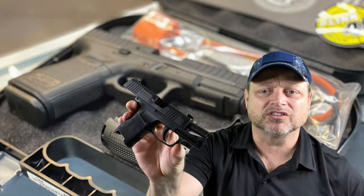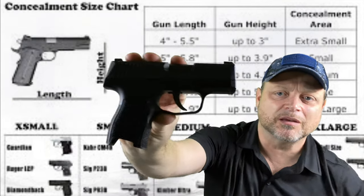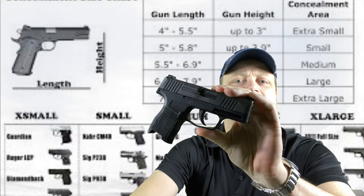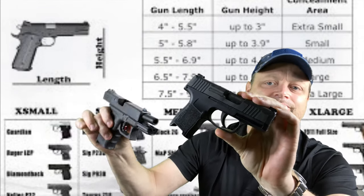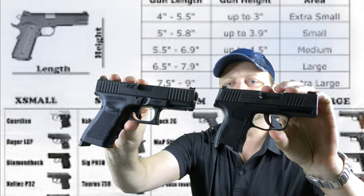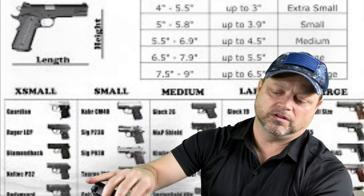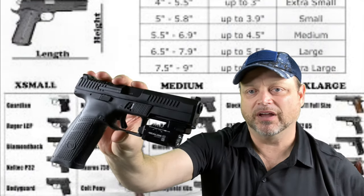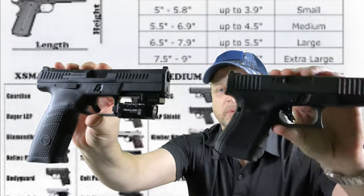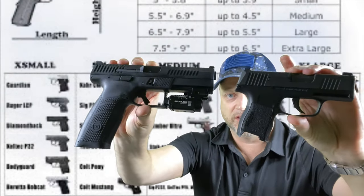All my guns are unloaded — I've got the mags dropped and verified empty. This is a subcompact pistol — that's a SIG P365. So we're thinking small, medium, and large. Here's our subcompact. This is going to be a Glock 19. In comparison, you can see the size difference. The Glock 19 is very common — one of the world's leading midsize or compact guns. This is a P10F — this is a full size. We'll compare that to the Glock 19. And we'll bring back in the SIG so you can see the difference.